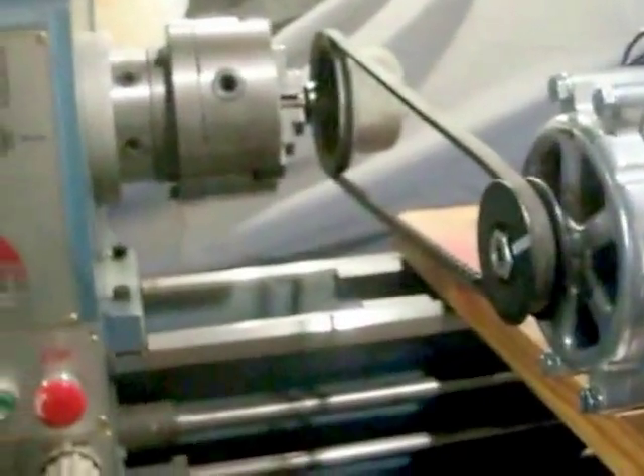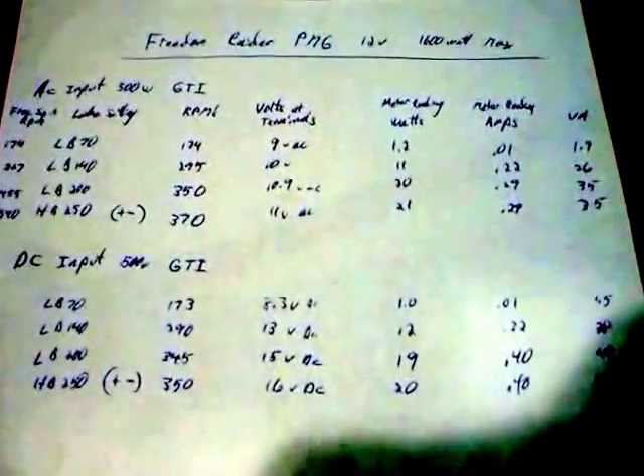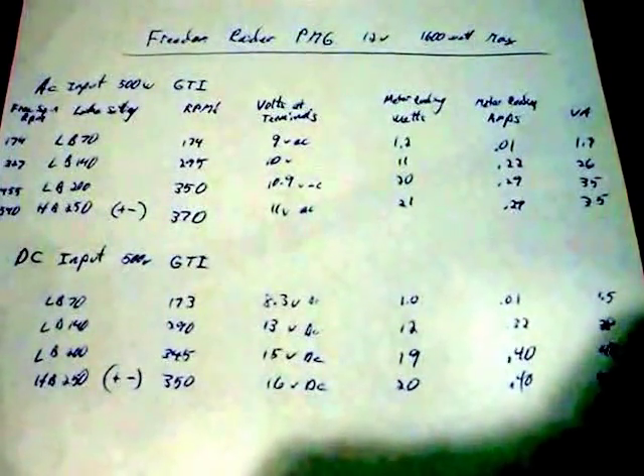On the fastest setting this thing squeals like a pig. The stress it's causing is really slowing the lathe down — I just hope the wind has got a lot more power than my lathe does. Here are the results of the test; I'll hold it still so you can pause and read them.